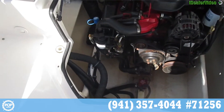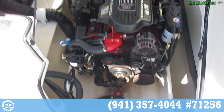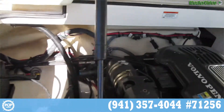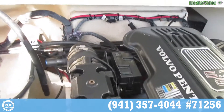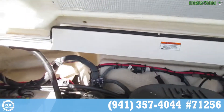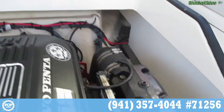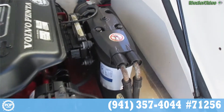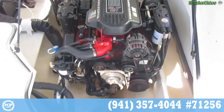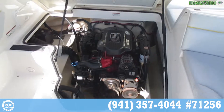A clip of the engine compartment. As you can see, very, very clean. Everything looks to be in really tip-top shape here. Wiring is all clean. Battery — everything is laid out beautifully. The engine is actually underneath the sun pad, which is very convenient.